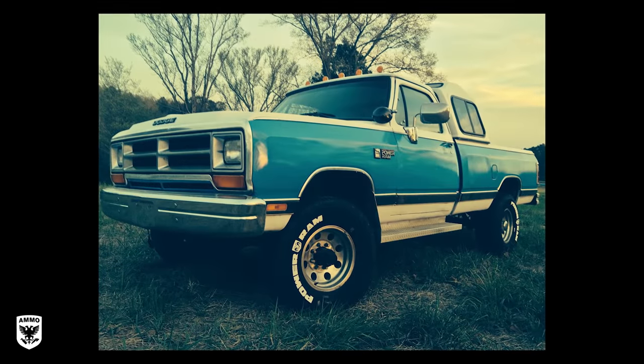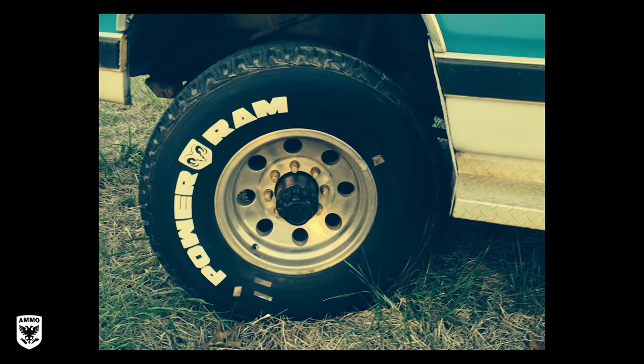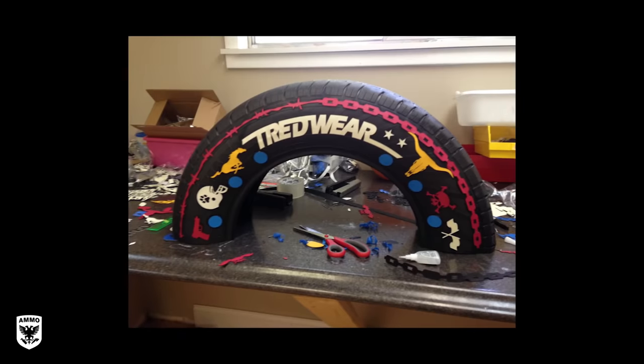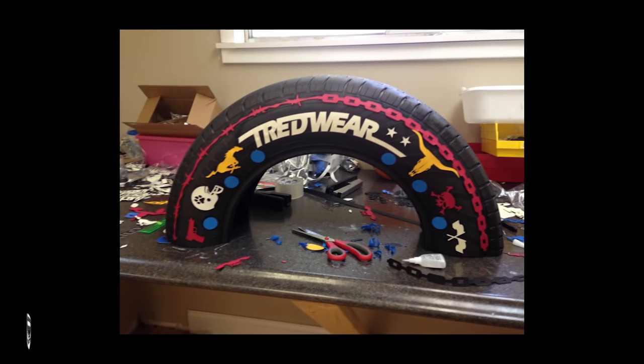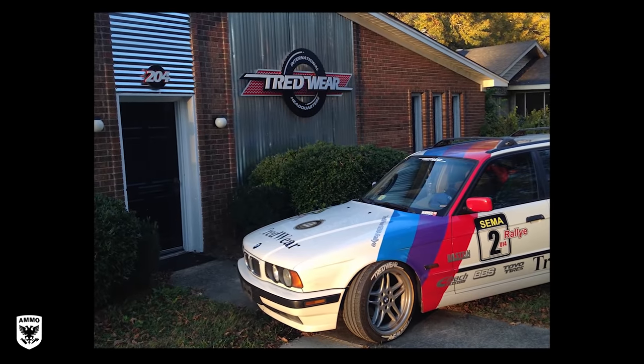Treadwear was conceived in 2009 by an enterprising truck driver when he decided to glue letters on the tires of his 18-wheelers because he thought it looked cool. Years later, Michael Hunt and Lee Clayton took over the company and secured two patents for the dual compound vulcanized rubber and the industrial adhesive used to permanently secure them to your tires.